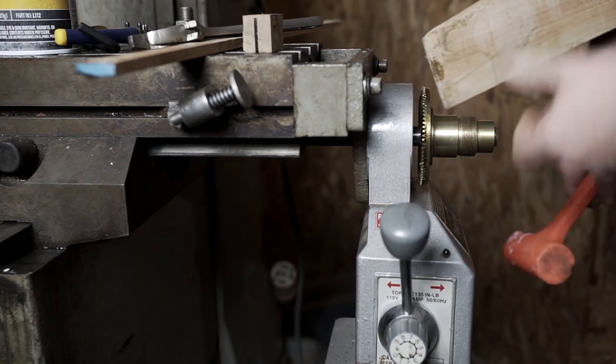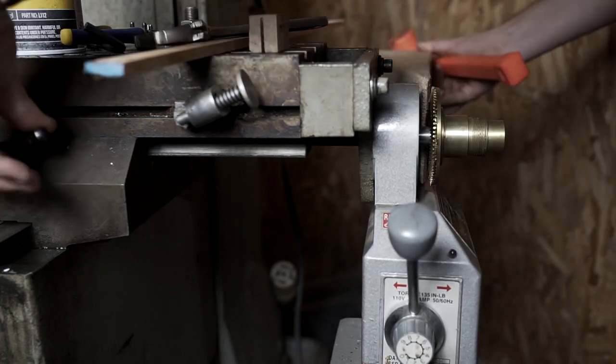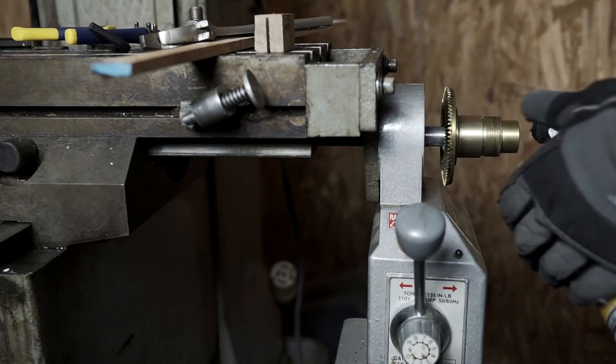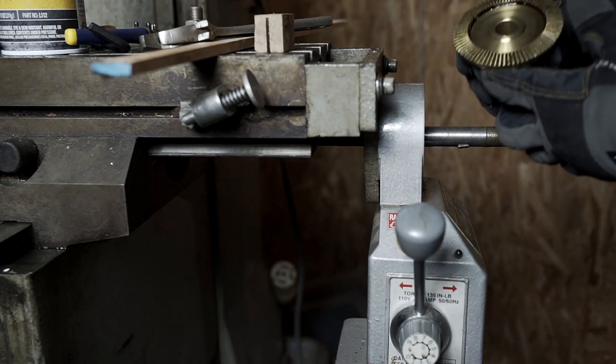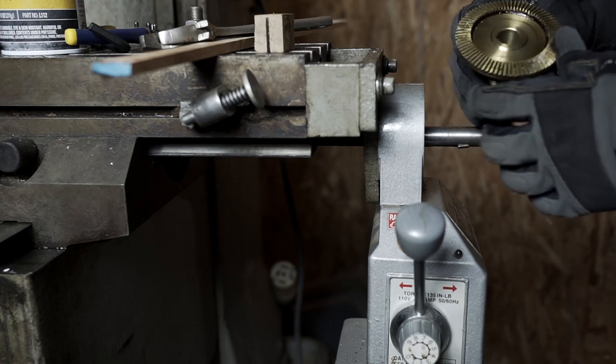It's moving, just barely. Got it. Doesn't look like any of the teeth are damaged.